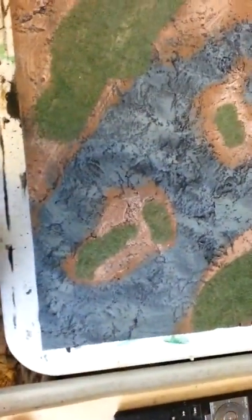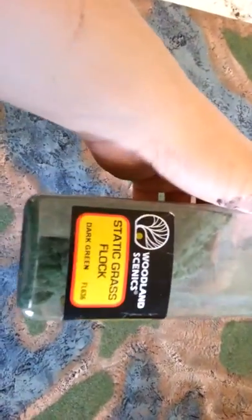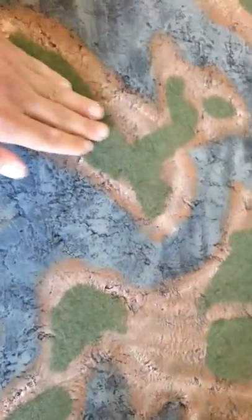You'll notice by looking at the board that there's a lot of rocky texture in it. I switched between gray, brown, and I've got some green flock on here. The flock itself is actually the Woodland Scenics Static Grass Flock Dark Green. I use this stuff because it sticks out pretty well and it sticks pretty sturdy once you put down a watered-down glue on the surface to get it to stick.